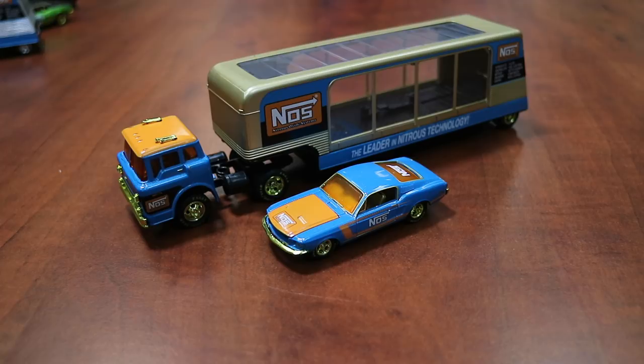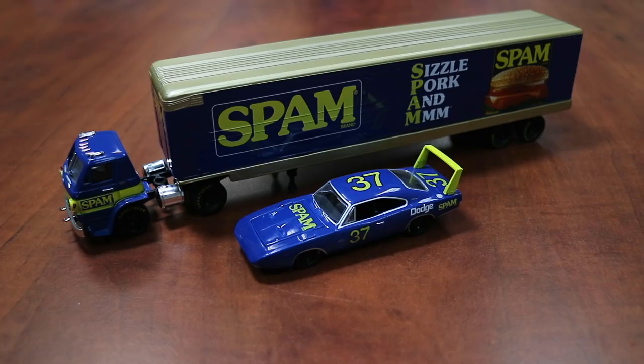Here's the chase car version — same 1970 Ford C600 and 1968 Ford Mustang. This is also a chase, limited to only 750 pieces worldwide, and it also has the traditional M2 gold chase attributes. Now on to the third set in this release — again, this is an M2 auto haulers release and this is a Walmart exclusive. And this is a brand new license for us: it's Spam.